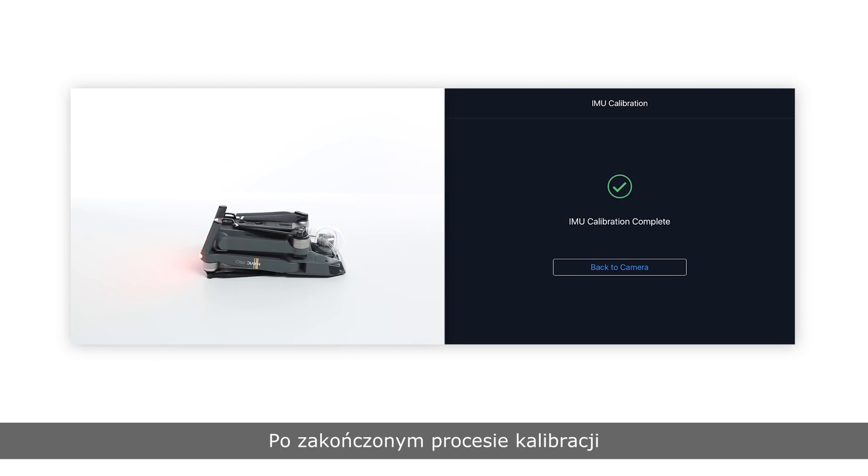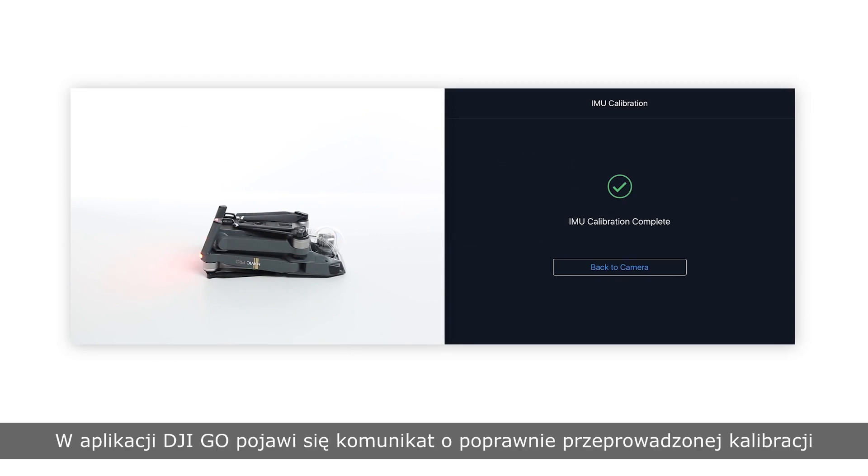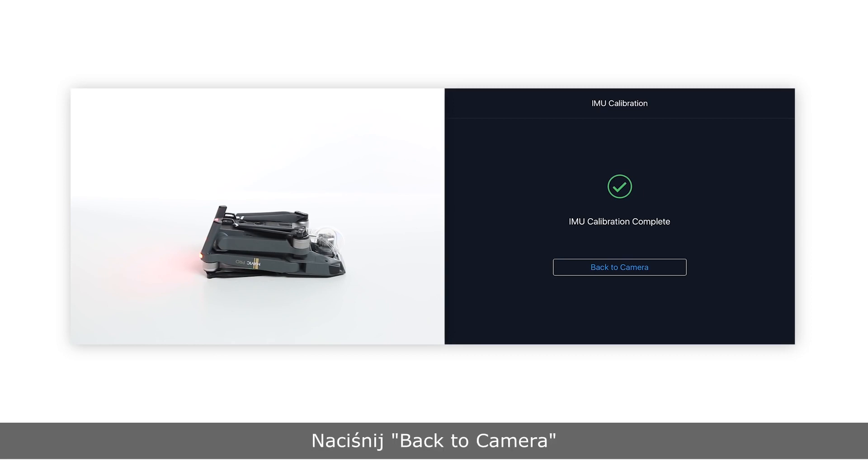After calibration is complete, IMU calibration complete will pop up in the DJI GO app. Tap back to camera.